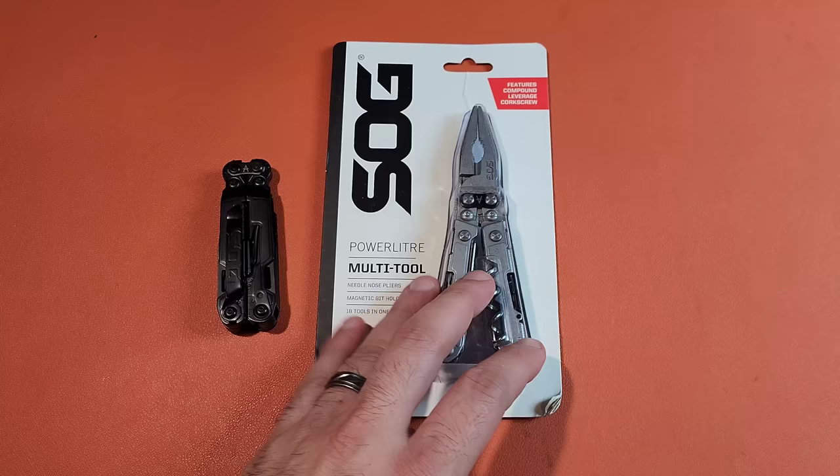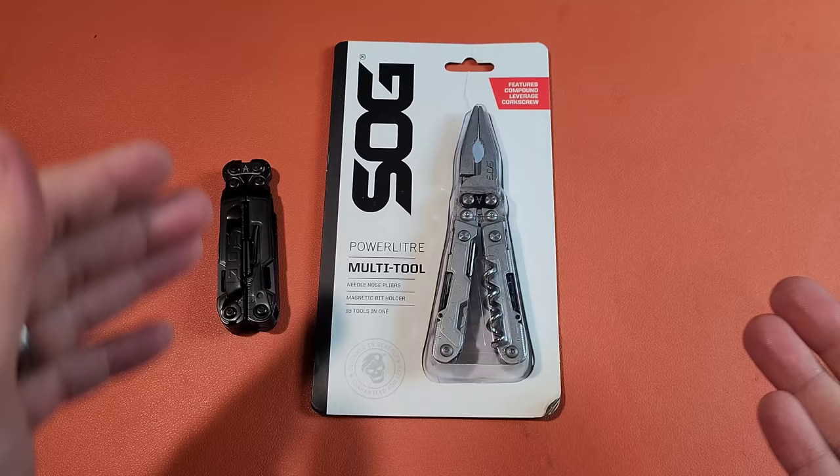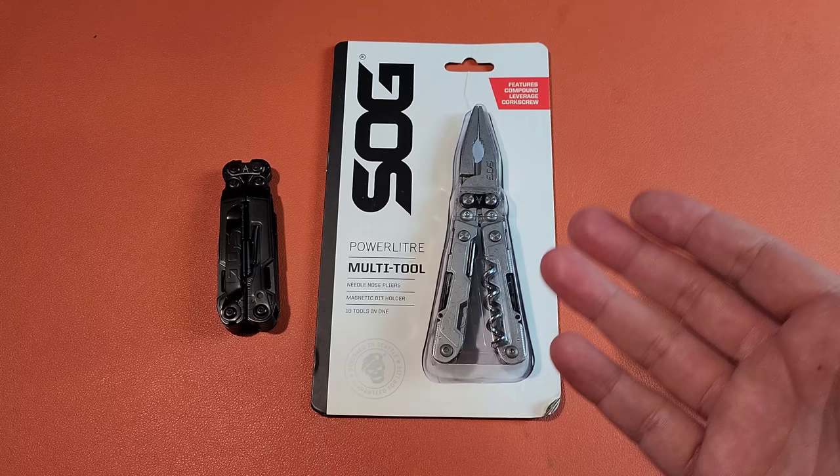I suspect it's very possible, in fact, that this tool is even better than the PowerPint because of some key features that they added here that are a little bit different. And before we even go into it and unbox it, let me just say, I think you guys have been taken advantage of if you've bought one of these already.